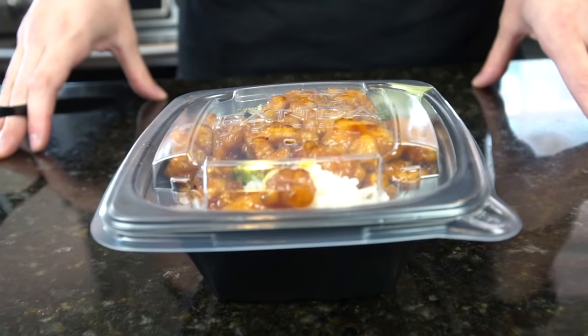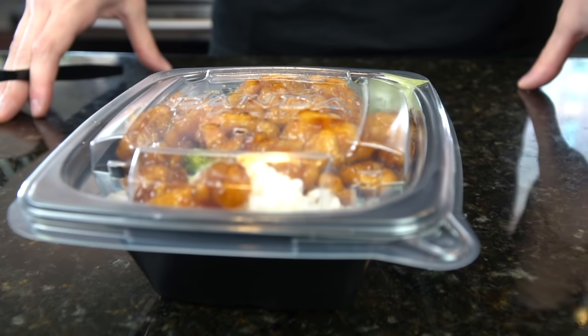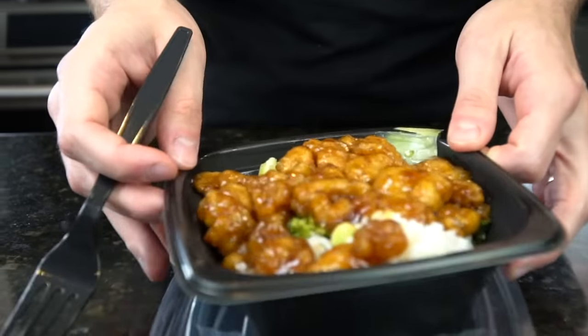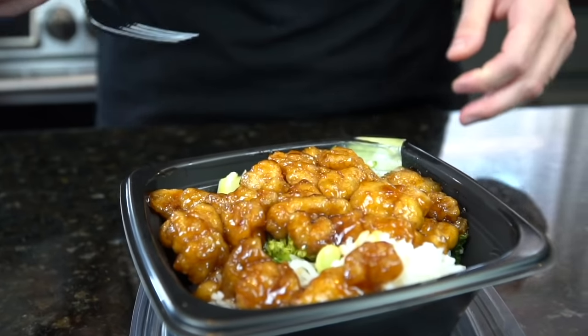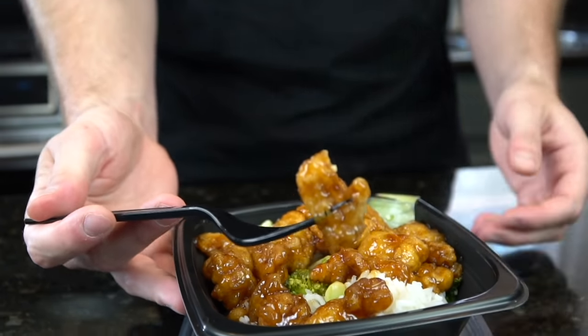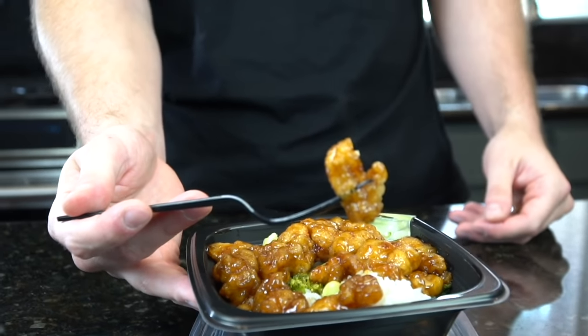I'm going to show you guys how to make orange chicken just like at Panda Express. Personally not a huge fan, but I know it's a very popular recipe. So let's see what we got. Wish me luck. Still hot — I'll give them that. You see the smoke coming off of there. Shout out to the door dasher.